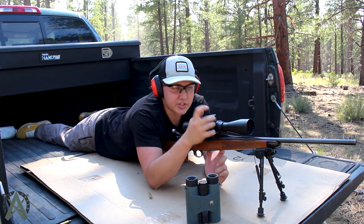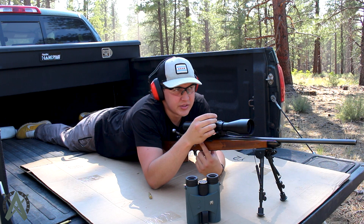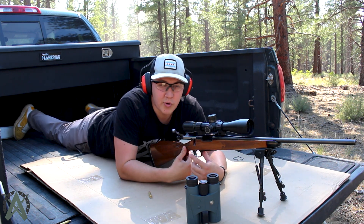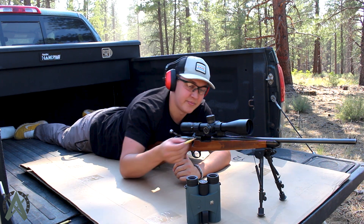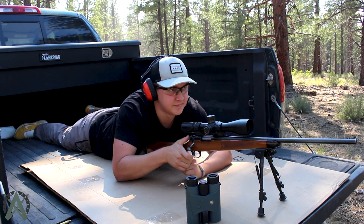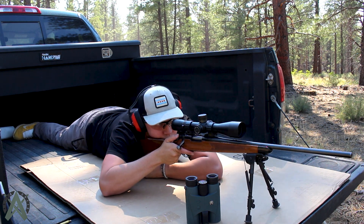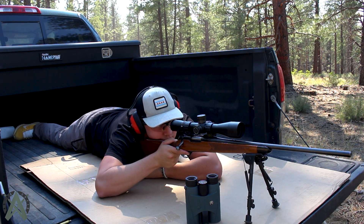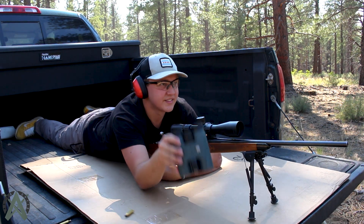We're going to go 1.6 MOA — every click is a quarter MOA. We have one, two, three, four. So I'm moving up 1.5 MOA instead of the 1.6, and I'll try to accommodate for that as best I can as I'm aiming. Let's see how we did.